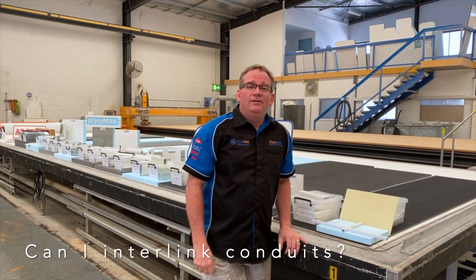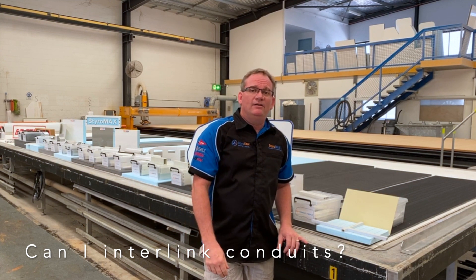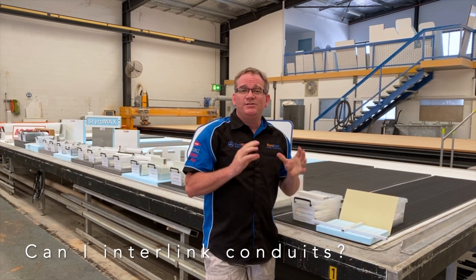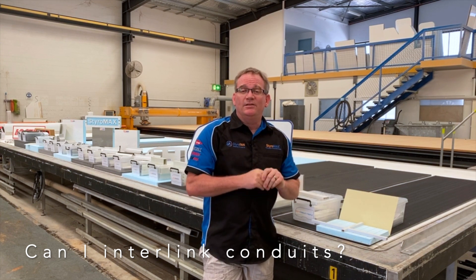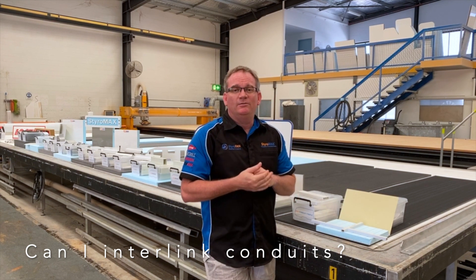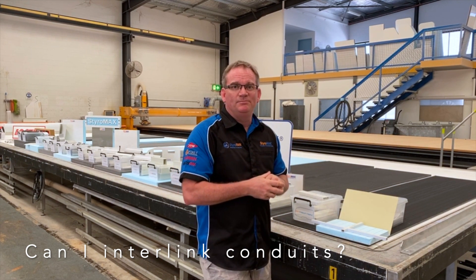A frequently asked question here at Styramax is: can I interlink my conduits? The answer is yes you can, but they don't interlock. I'll show you a quick video on how that takes place.